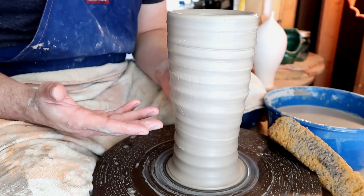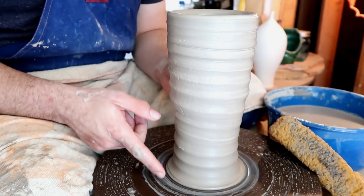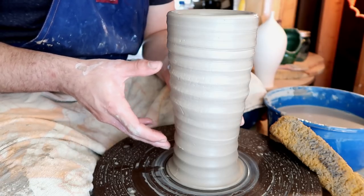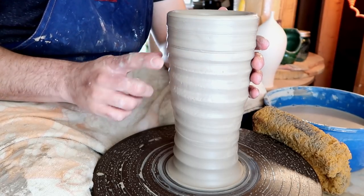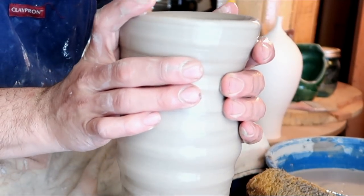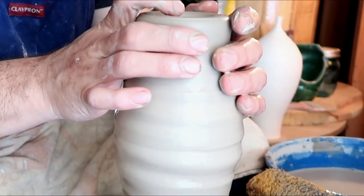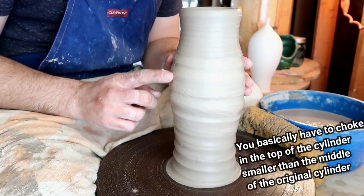Now once you get here, you've already done half of the work. Now you just have to decide where you want your shoulder. I prefer to have it about two thirds from the very base of the cylinder itself. This leaves enough room at the very top just in case I want to make a fancy top. Now there's two different ways you can start to make your shoulder. Number one is to collar this bit in right here and it'll kind of automatically make this shoulder for you. You see, you have a little round shoulder here. The first technique is if you just want a slight, very little shoulder.